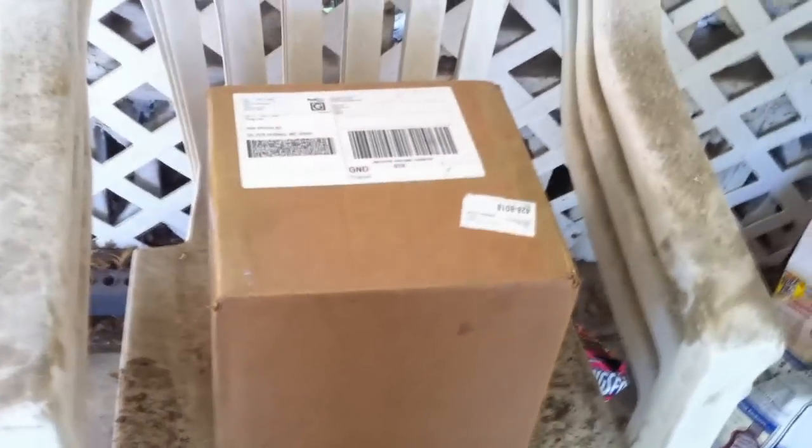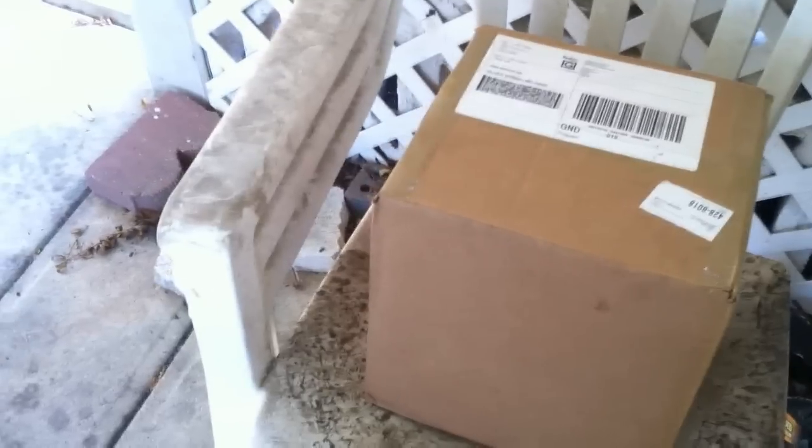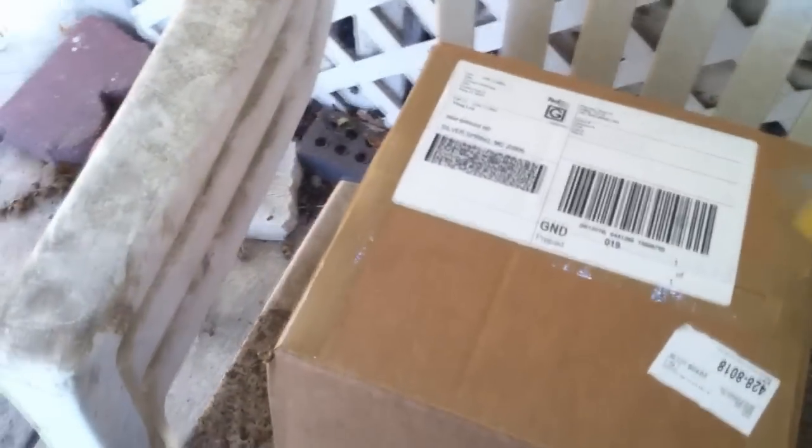What up YouTube? I got this package a few weeks ago. I haven't had a chance to open it or anything, but let's do it now since I'm about to get it installed.